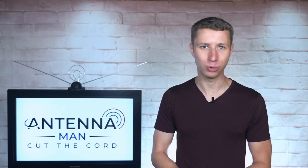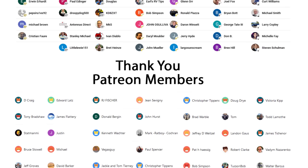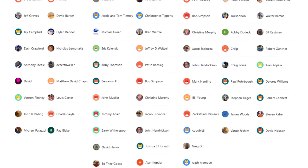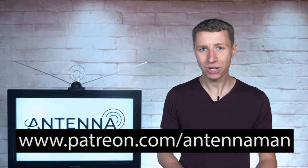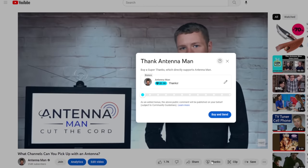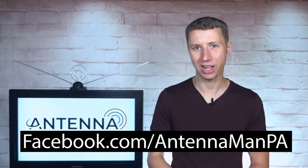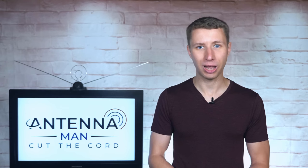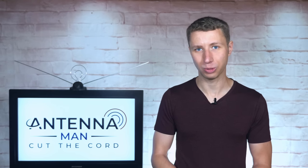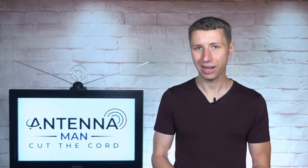Thanks so much for watching this video. An additional thanks to everyone who supports me on Patreon or is a member of my YouTube channel. If my videos helped you cut the cord or you'd like to support them while gaining exclusive perks, visit patreon.com/antennaman or click the join button on this video. You can also click the thanks button. If you're on Facebook, like my page at facebook.com/antennamanpa. If you'd like to receive email updates whenever I post new videos, feel free to sign up to my email list — link in the description below. Stay tuned for more cord cutting and antenna related videos and have an awesome day.